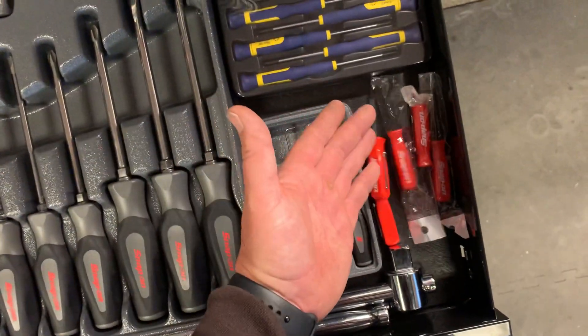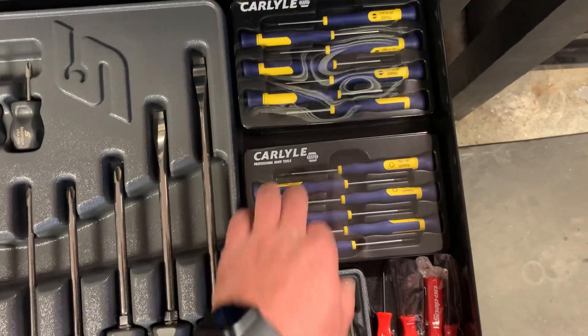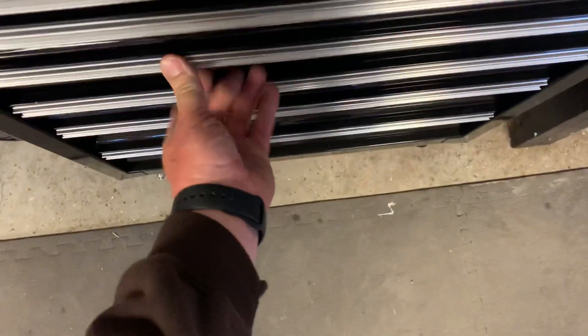Got some matching picks. Some of those promo pocket pry bars. Carlisle precision torx drivers and precision screwdrivers - those are really nice. Carlisle three-quarter pry bar down there.